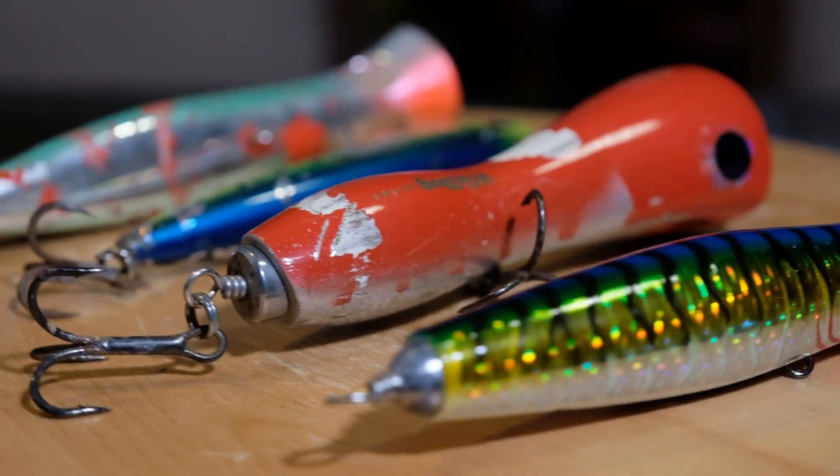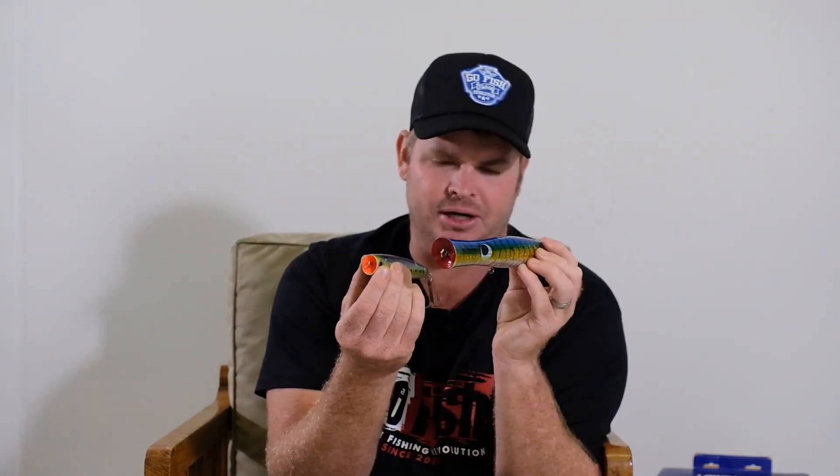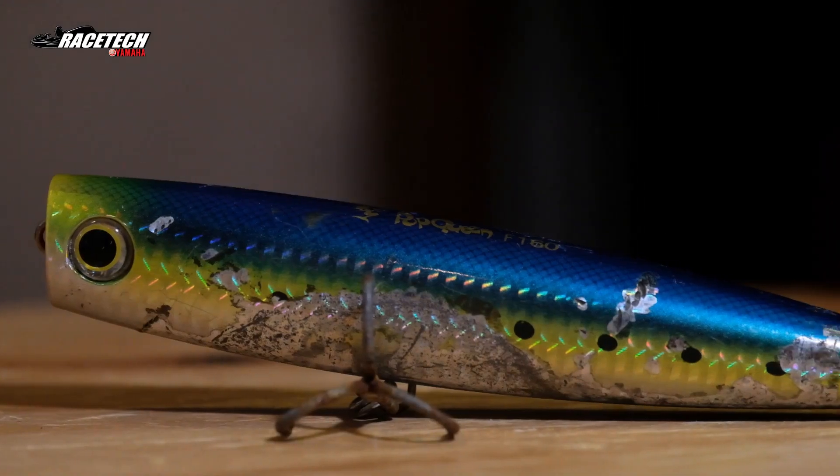Moving on to slightly thinner poppers — a thinner profile with a smaller, narrower face and less of a concave. Something like this you're going to be able to work all day, though it's not necessarily the best popper for every species. You cast with a plugging rod at a 45-degree angle, winding it so it skips along the surface — it'll dart, dive, come back out, and carry on. What the cup face is doing is collecting air inside that concave; as you pull it through the water, those air bubbles are released as a bubble trail behind the bait. When fish see that bubble trail, they'll see the lure and come up and smash it.